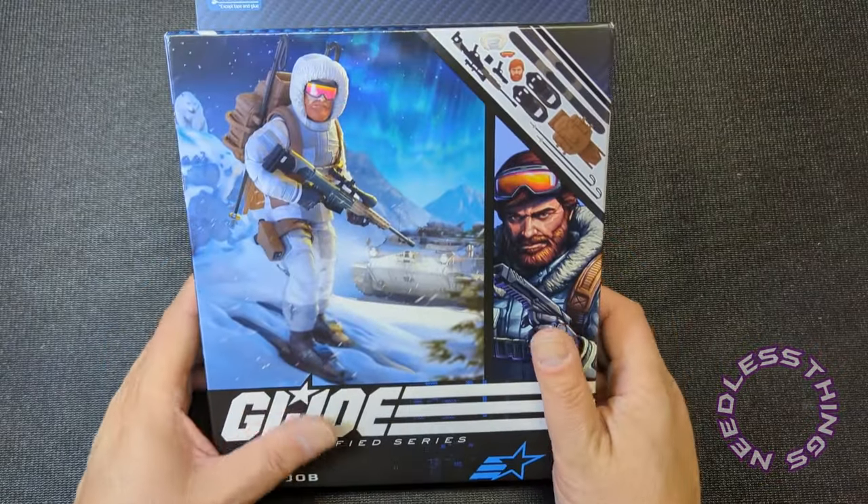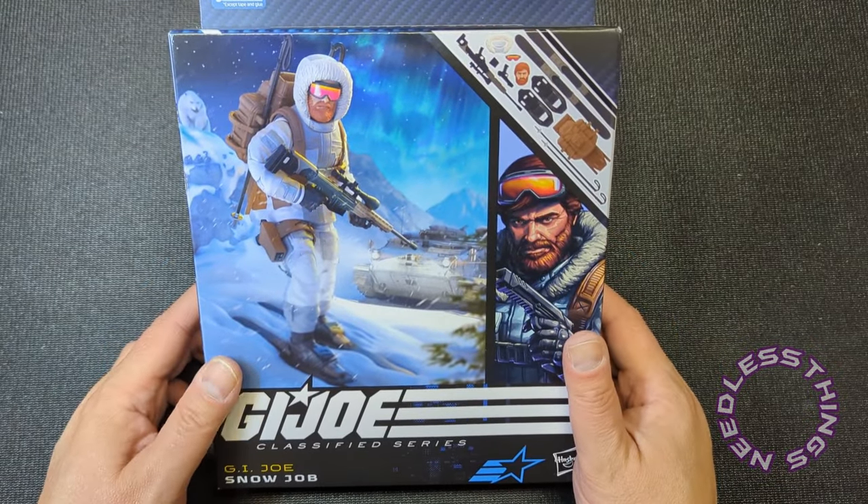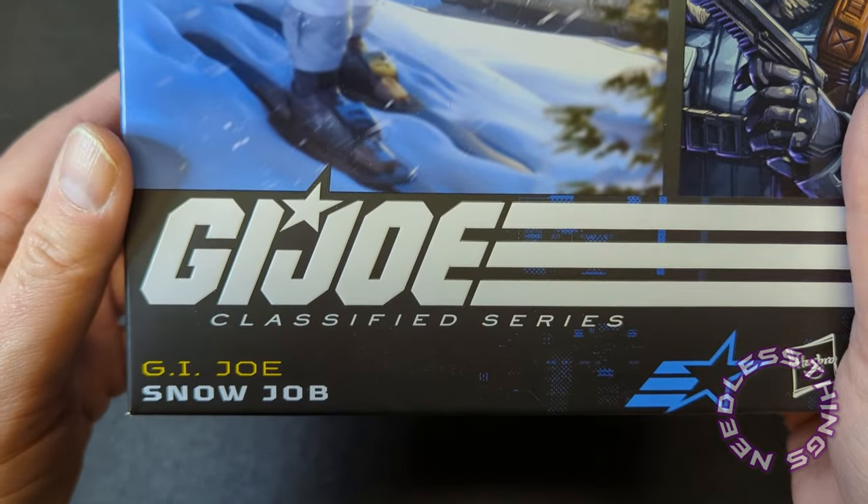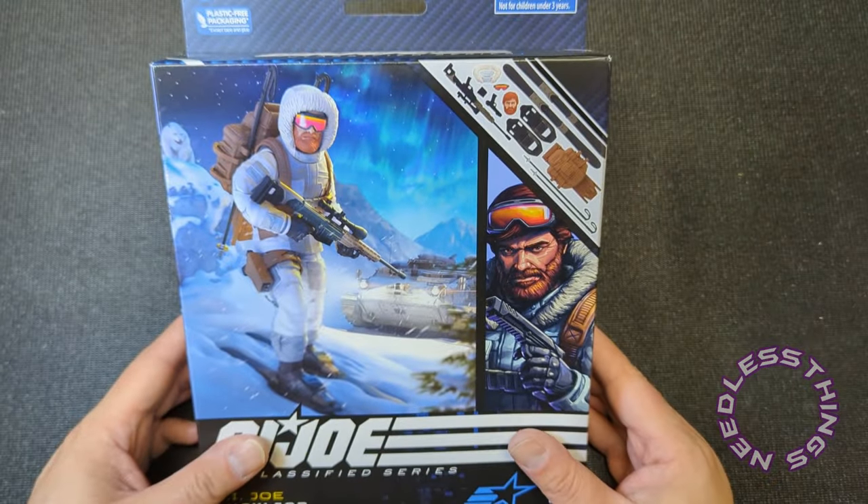Yo Joe, Phantomaniacs! Welcome to the newest unboxing here on the Needless Things YouTube channel. Today we are looking at the deluxe GI Joe Snow Job from the Classified Series.